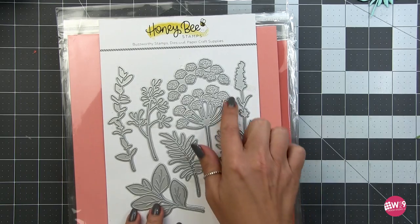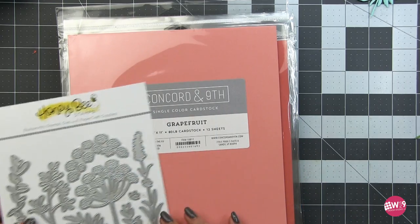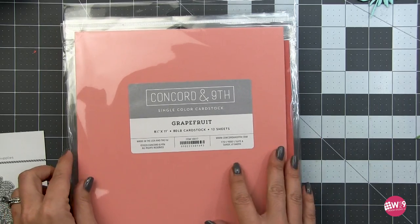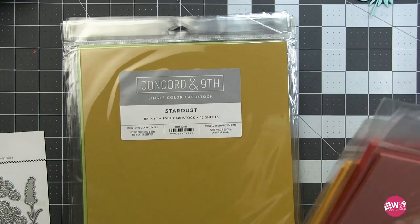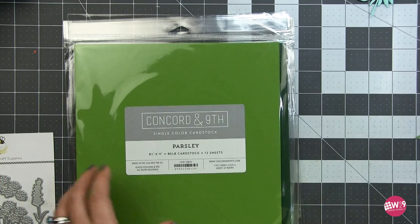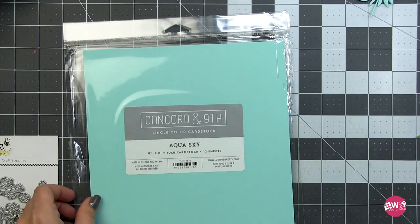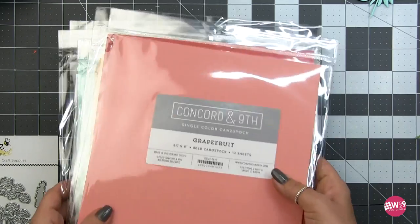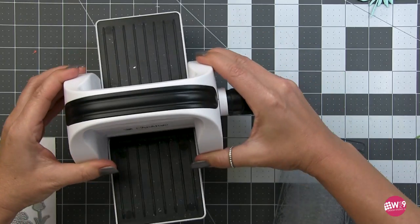The spring greenery has lots of greenery but also two large flowers - you've got baby's breath, or possibly an allium or agapanthus, and then something that looks more like salvia. I've pulled out a bunch of shades of Concord and Ninth cardstock that I know all go well together - my go-to favorites. I've pulled several greens since I like to mix my greens, plus a couple of colors to create different color salvia.